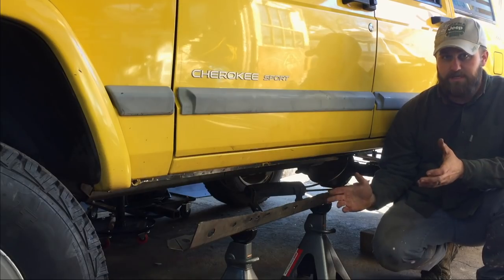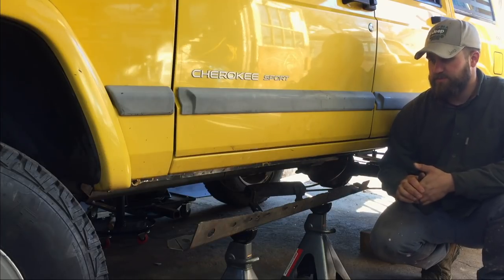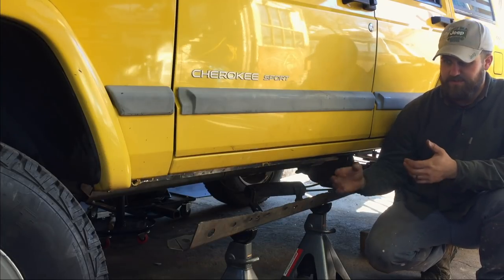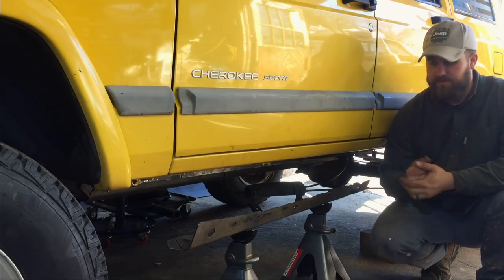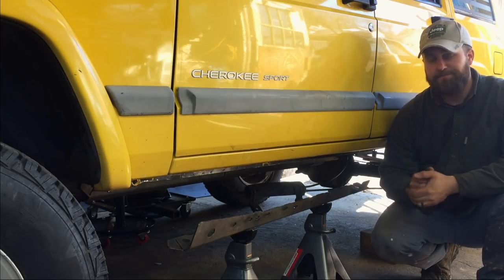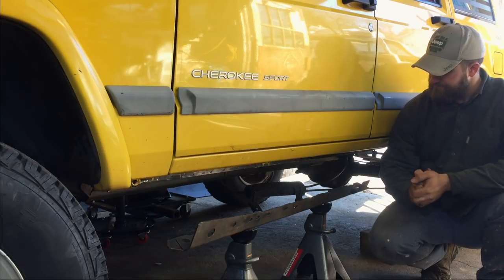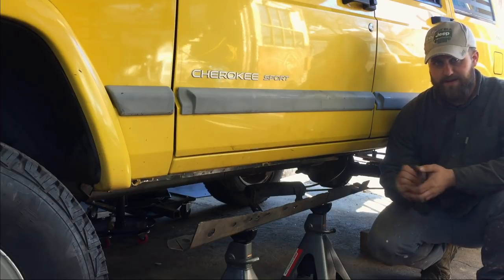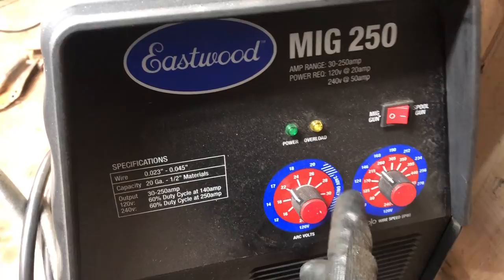It requires welding. For welding to the XJ frame it can get a little bit daunting just with getting your settings right, possibly blowing a hole in the frame with the welder as you go. Which of course you can patch up as you go, but you do need to be careful that you don't overheat the area that you're welding by having your settings too hot or your wire speed too high. So we're gonna play around with that and I'll try to share my settings.